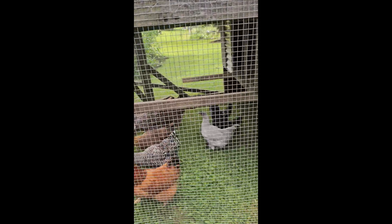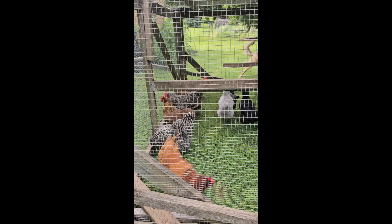Chicks are still learning how to move with the tractor. The old lady hens just line right up along the front.